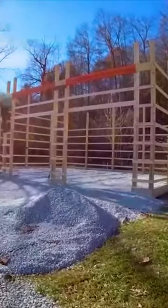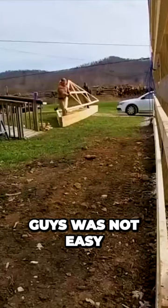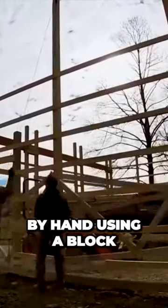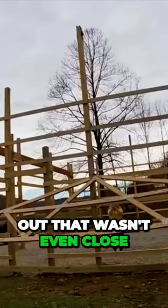Trusses are the exciting part, but 28-foot trusses by hand with just two inexperienced guys was not easy. The end trusses are the hardest part because you're working on the outside of the structure. We first thought we could hoist them up by hand using a block and tackle, but we quickly figured out that wasn't even close.